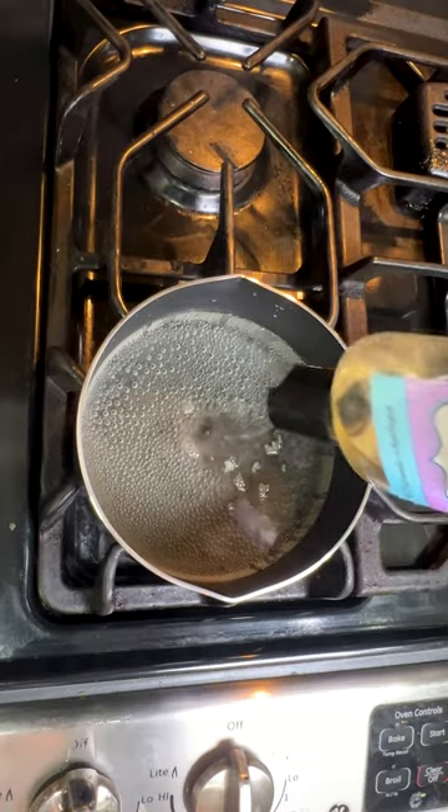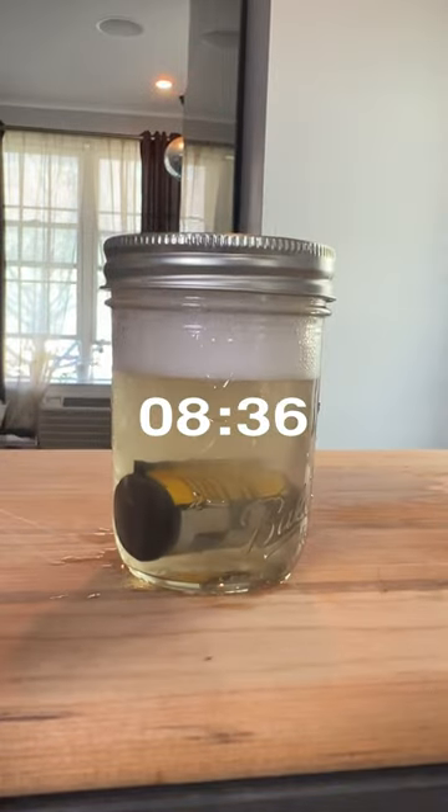Bring it to a boil, shake it up together, and let it soak for 8 hours and 36 minutes. Here are the results.